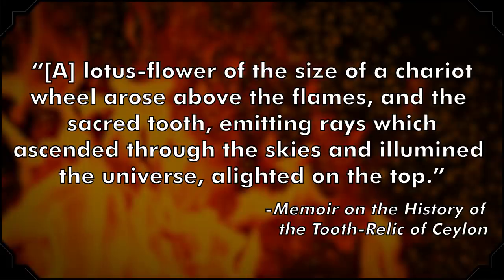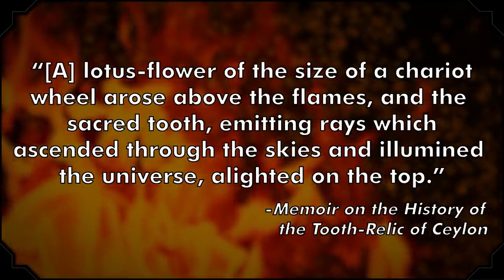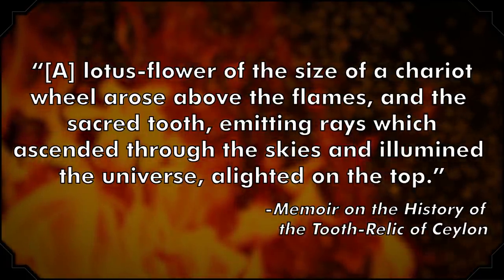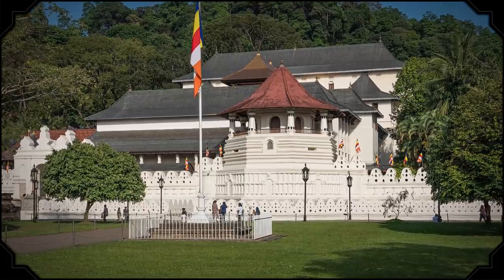As José Gerson de Cunha wrote in his 1875 book Memoir on the History of the Tooth Relic of Ceylon: 'A lotus flower of the size of a chariot wheel arose above the flames, and the sacred tooth, emitting rays which ascended through the skies and illumined the universe, alighted on the top.' In 1268, the tooth was brought to the Sri Lankan city of Kandy, where it's been almost ever since. The Catholic Church did try to burn it again during the 16th century, but the legendary lotus flower ferried it back to Kandy's Temple of the Tooth. You can still visit the temple, where the venerated bit of Buddha is safely encased in a small but ornate golden shrine.